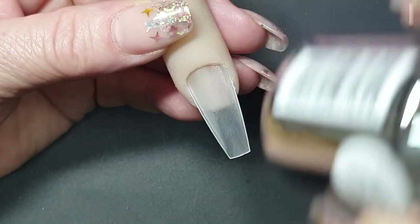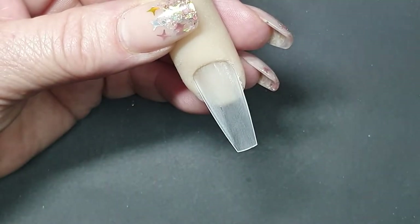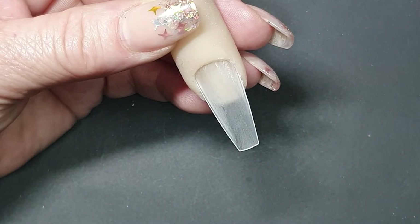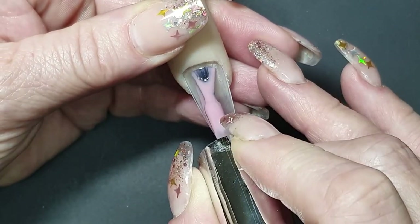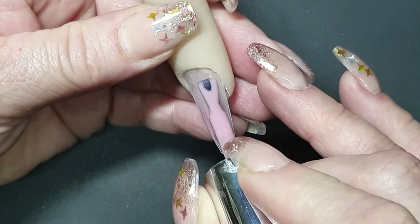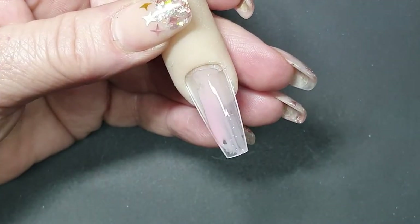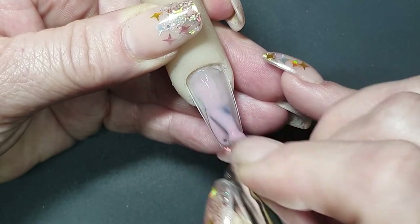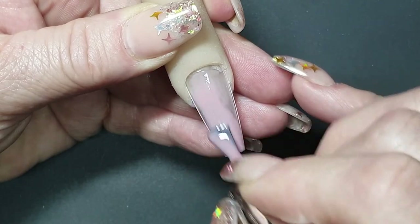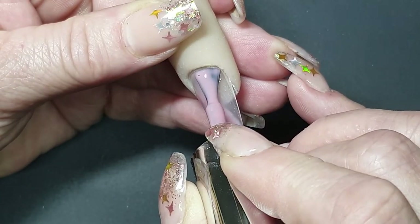We are going to use a prepped nail. Of course I'm using the elastic cover which is from Planet Nails — I'm going to give it one coat. This is of course after you've done your base and normal prep work.